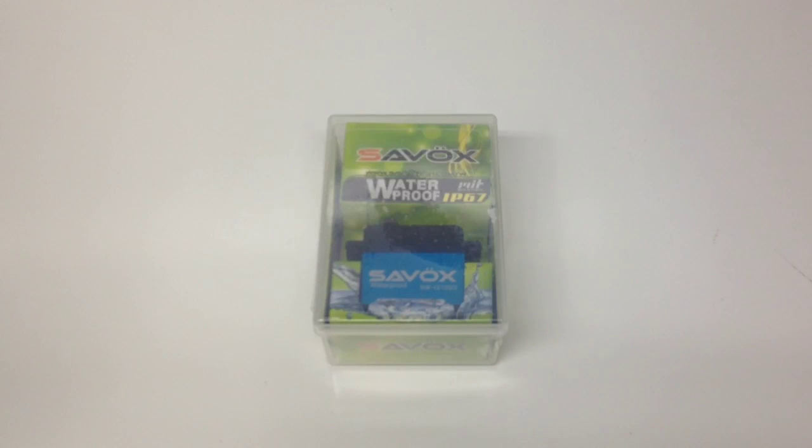This is one of their new waterproof servos and I believe they have about three different versions on the market right now, and this is their top-of-the-line one. This one is brushless and also coreless, so it definitely packs lots of punch as far as specs. You can see the nice blue color there — it seems like a lot of waterproof servos are donning the blue on their servo bodies, and this thing is definitely among the top end of those waterproof servos.